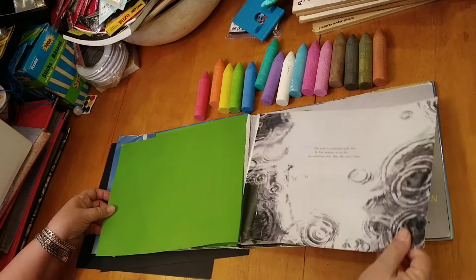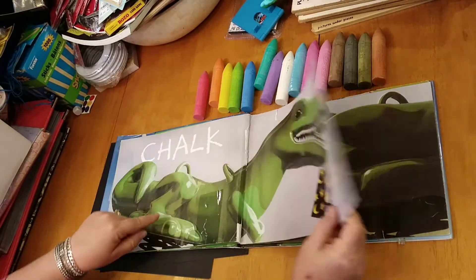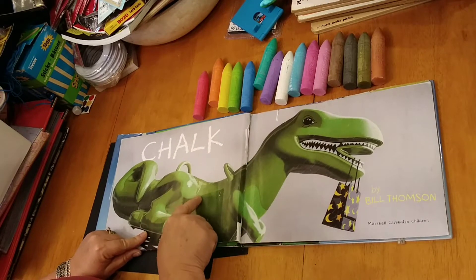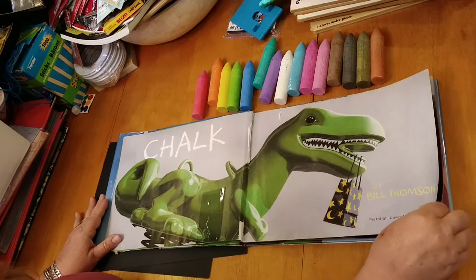It is one of Mrs. Crafts' favorite books. Chalk. And what is this a picture of? It's a dinosaur that you ride on when you're at the park, and he's holding a bag in his mouth. I wonder what's in that bag.